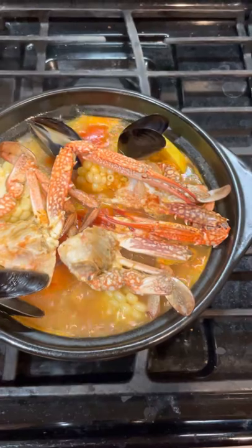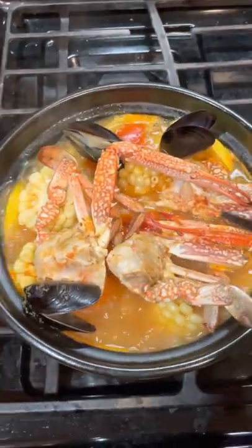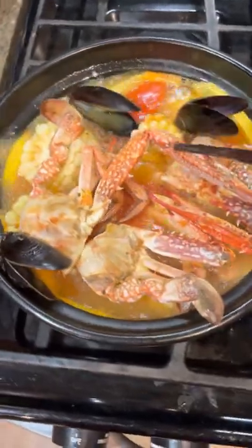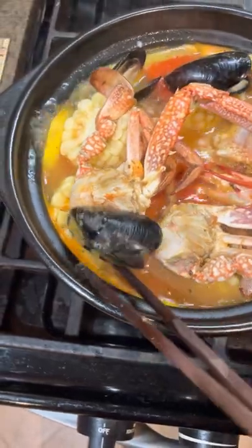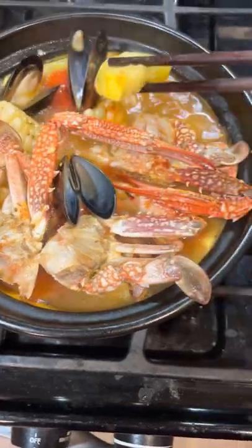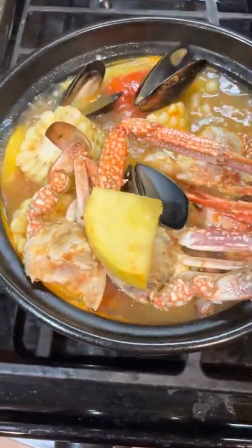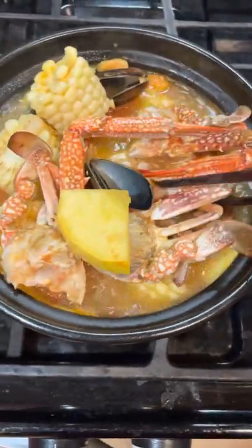Hi my YouTuber friend! Wow, looks yummy — that is seafood hot pot. I got all the mussels from the broth. I'm thinking the soup is tasty good, so I'm thinking just put the lid over.